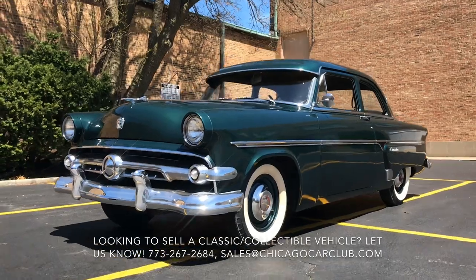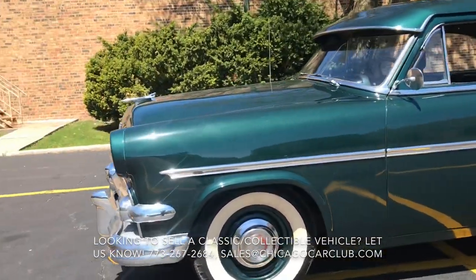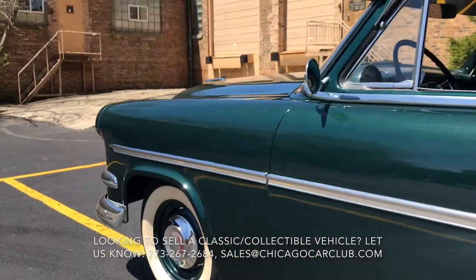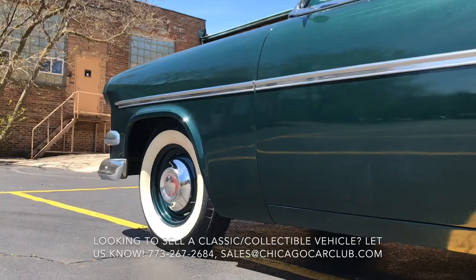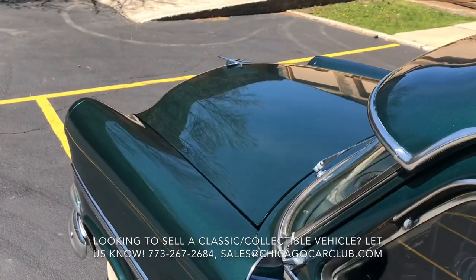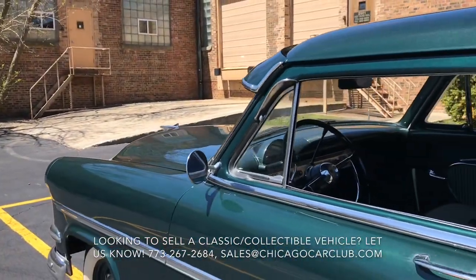We purchased the car locally from a long-term owner. He was the second owner — he had bought the car in 1974 and kept it all the way until 2019. In 1974, he had actually purchased it from his neighbor, who was the original owner. The car was sold new in Joliet, Illinois, and stayed there until this year when we bought it.